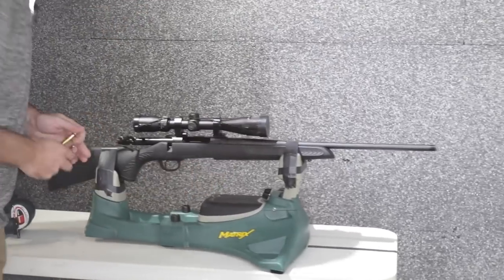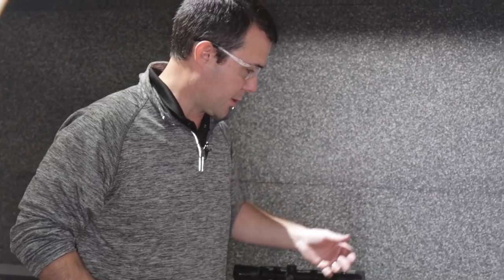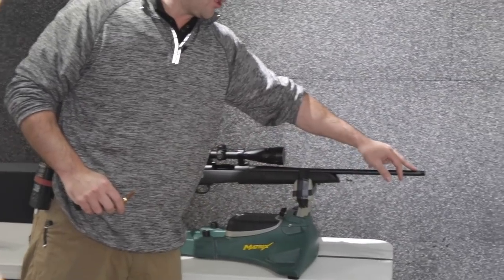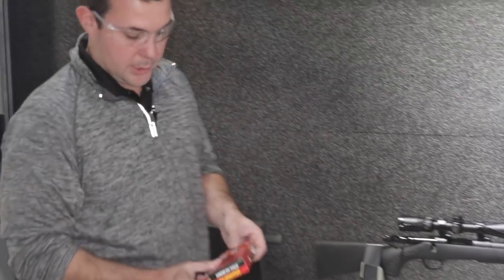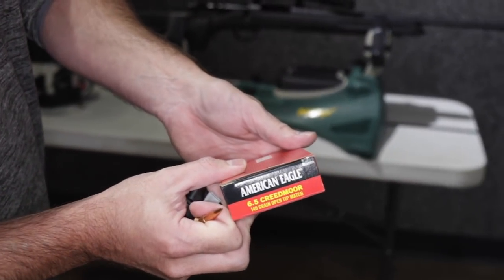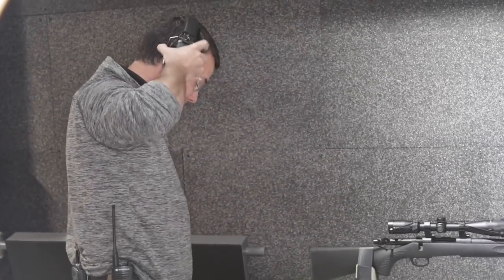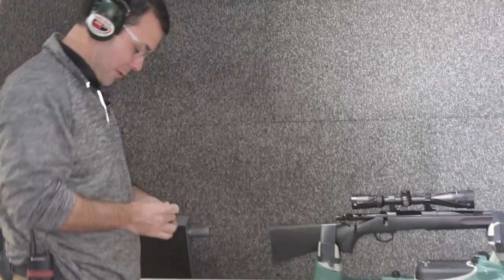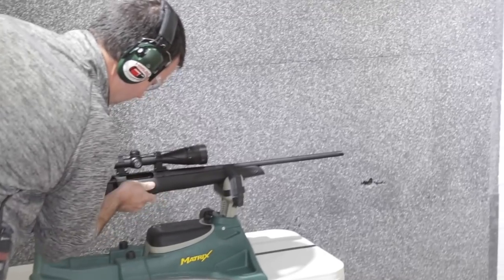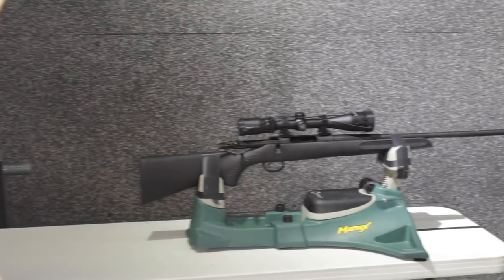6.5 Creedmoor is probably our number one seller this year — 308 and 30-06 are a close second. So we decided we're going to shoot 6.5 Creedmoor. We have the muzzle brake off, and today we are shooting American Eagle 140 grain, just standard factory ammunition. I'm going to put my ears on — we're not going to do this with the muzzle brake yet, we just want to do it without it and see how far the rifle and the rest travel back.